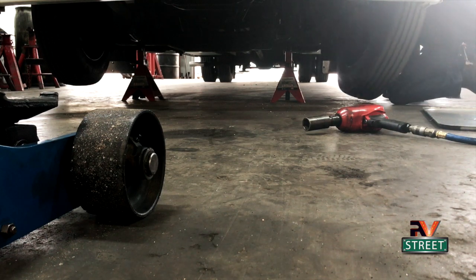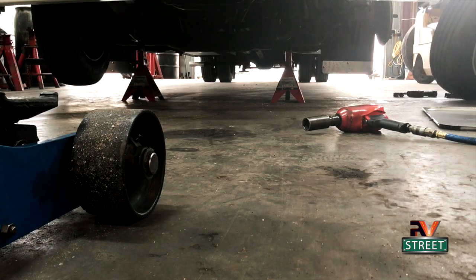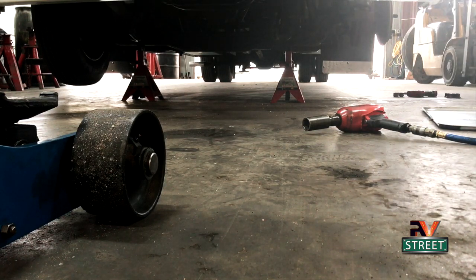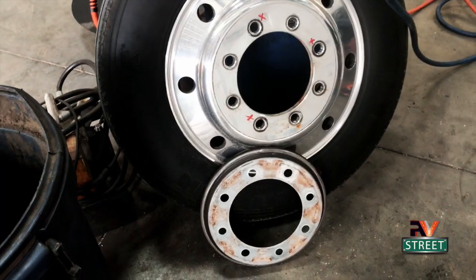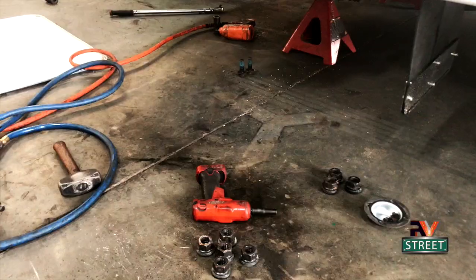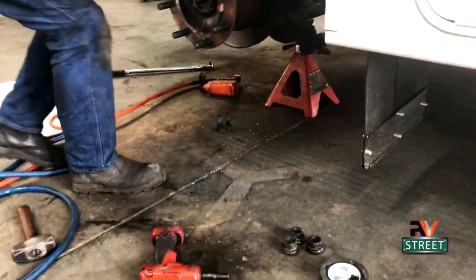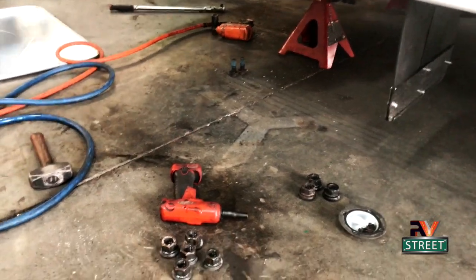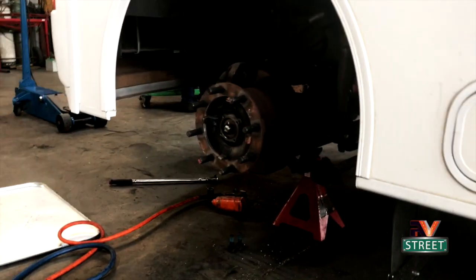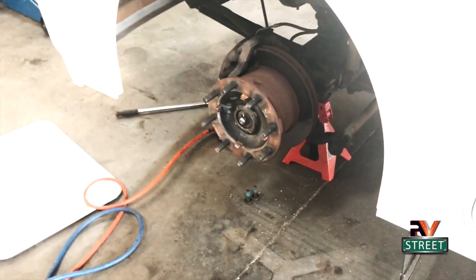They jacked the motorhome up and have got jacks on either side of the front axle so the coach is nice and stabilized as they work on the front end. He's already pulled off the front rim, tire, and my centromatic ring. One thing I'm noticing with a good mechanic - you see how organized he is, keeping the bolts and lugs all separated and neat instead of just throwing everything in one pan. That's a real good sign of a good mechanic.